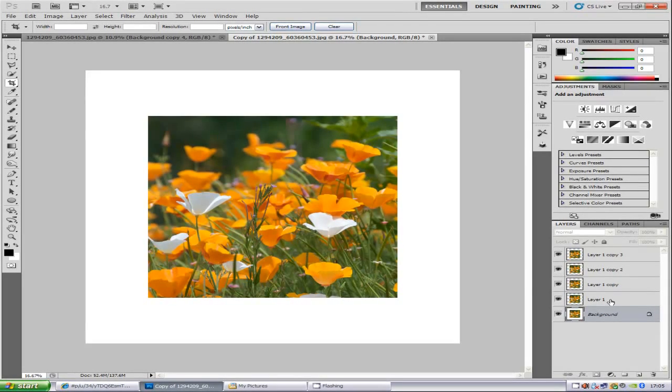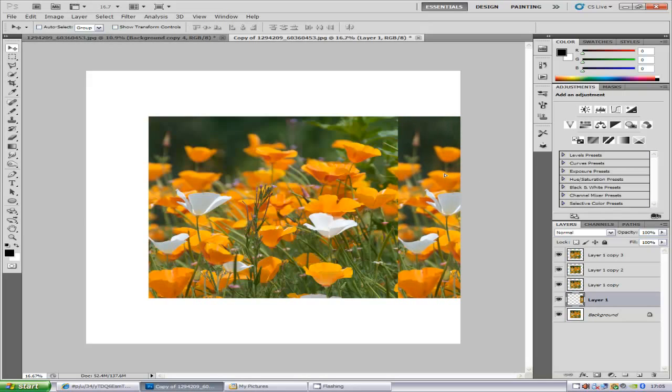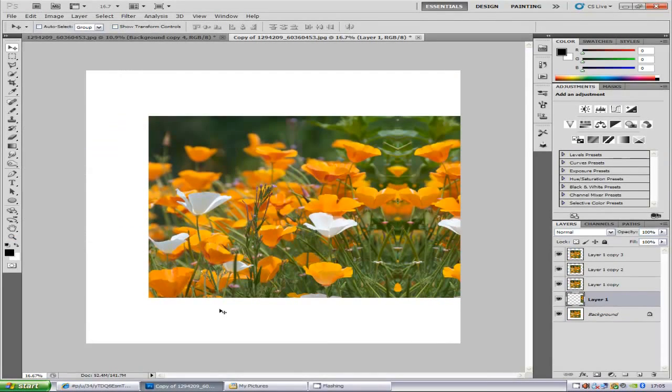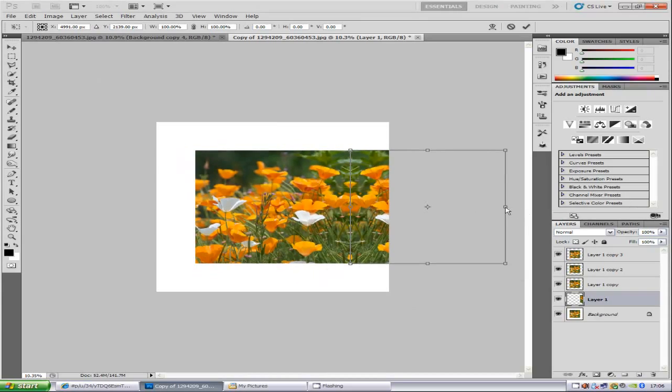Go to Layer 1, which is the next one up. Select the move tool, and just bring that layer to the side — it should snap into place. Now it's not looking like a mirror image, so go to Edit, Transform, and Flip Horizontal. Then hold down the Ctrl and T key, zoom out a bit, and squash it inwards so it snaps in.